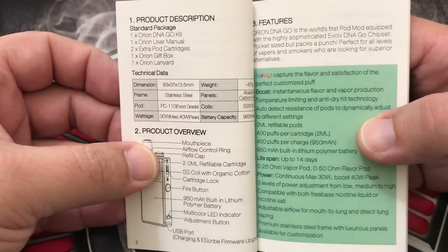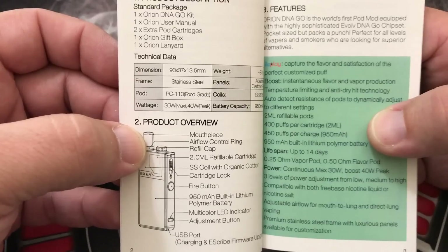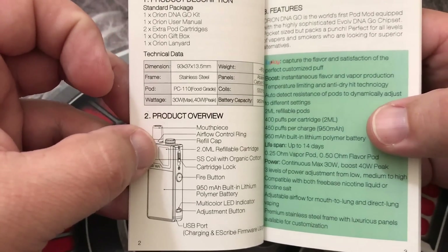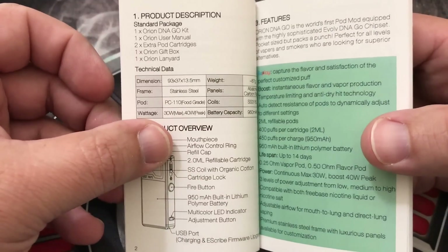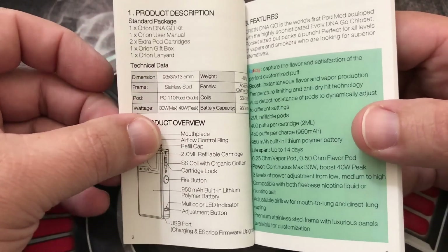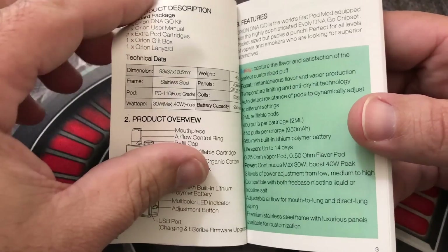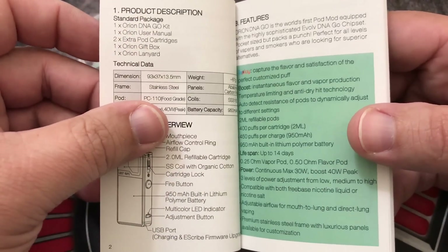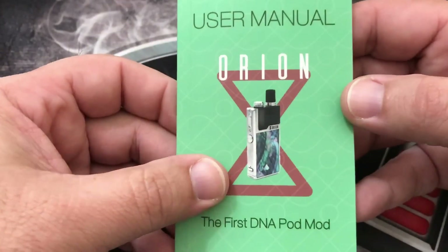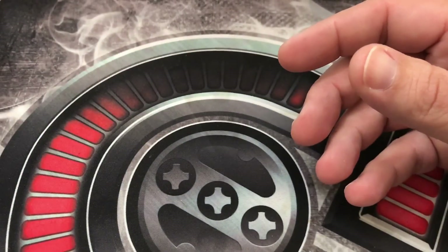Definitely read this manual — it's got a lot of good information. The max wattage on this is 30 watts and you can do a 40-watt peak, but you have to go into eScribe to set that up. Here's the thing though — if you're setting that type of wattage with this battery, you're not going to get much out of the device and you're pretty much shooting for a direct lung. Even though this system can do it, to me it's a pod system and it should be used like a pod system — mouth to lung, very restricted — but you do have the capability.